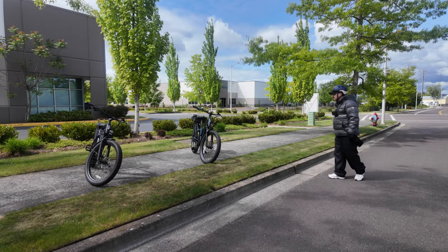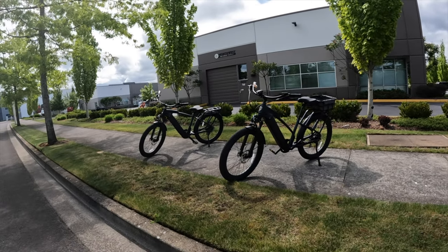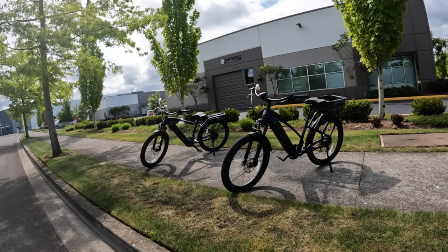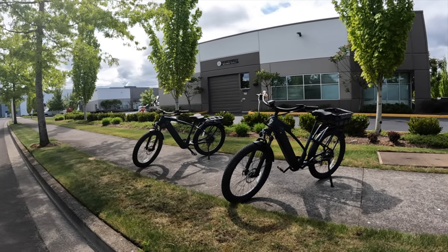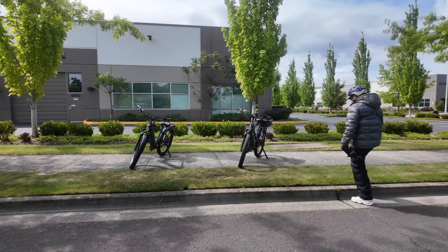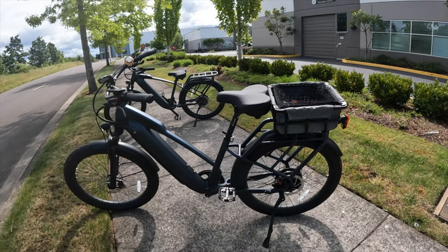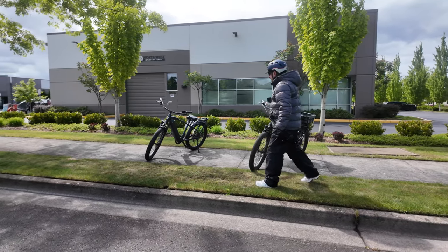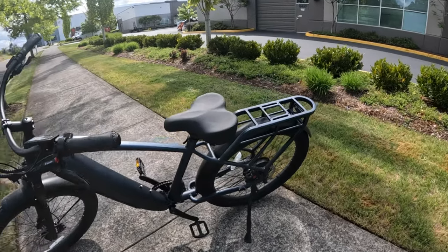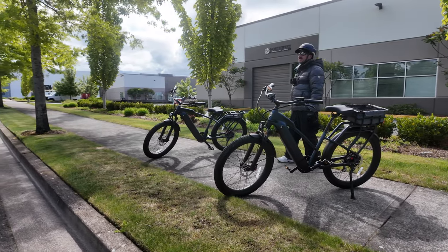Welcome back to the channel. On this video I'm going to give my 10-week review of the Ride One Up Cafe Cruiser. Right now you're looking at both models — the step-through right here, that's my friend Sierra's bike she just purchased recently, and then there's mine, the Ride One Up Cafe Cruiser step-over.